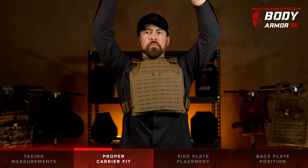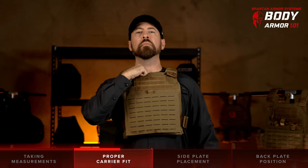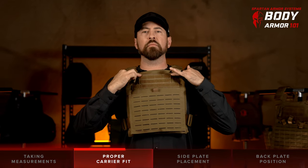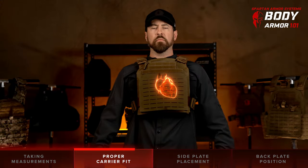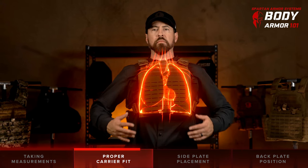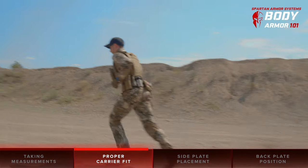To gauge proper placement and fit, start by ensuring that the top of your carrier with plates inserted sits just at the top of your sternal notch, which is where the hard bone of the sternum stops and you'll feel soft tissue. Adjust the shoulder straps on your specific carrier to rest in this position, and the armor inside will now cover your heart, the connected blood vessels surrounding your heart, and your lungs as much as possible while allowing you maximum mobility to maneuver, draw, fire, and otherwise operate in the field.